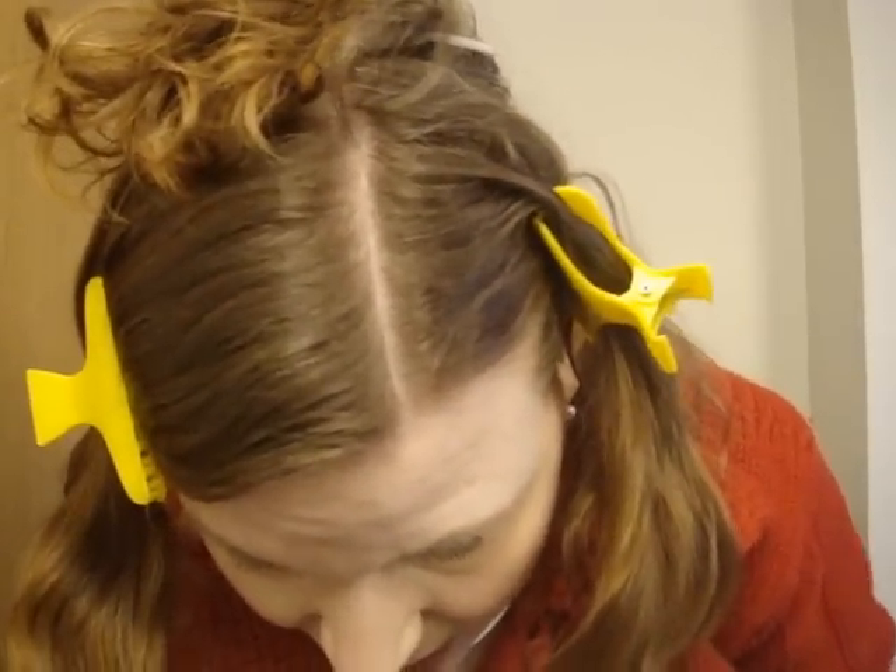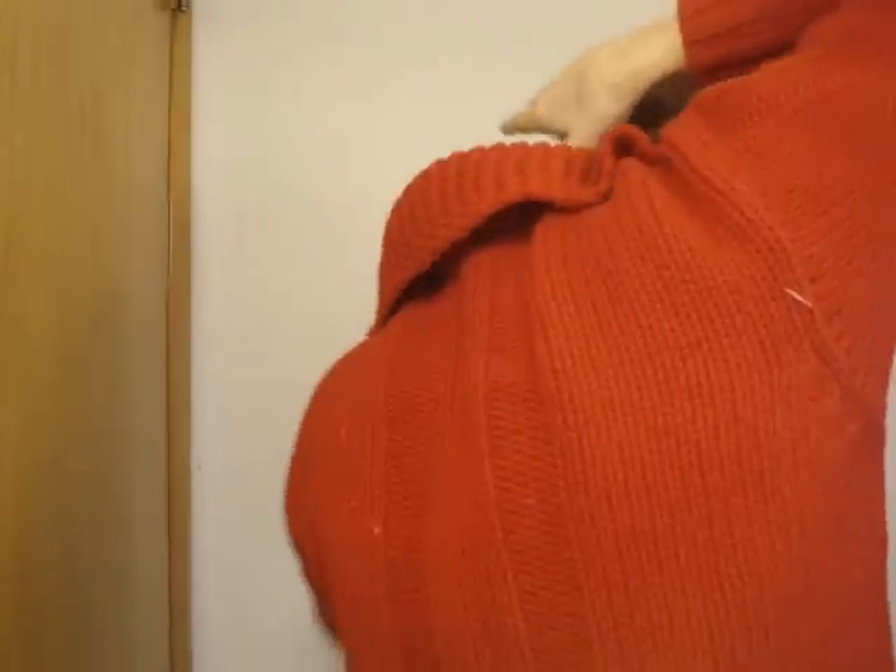Here's what hair pins do. You take it and put it straight down, then you turn them and push them in — that's how they go. So let's do another one.